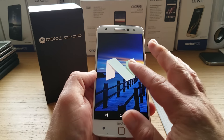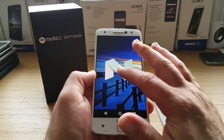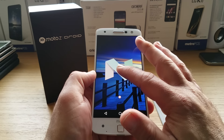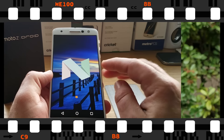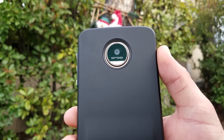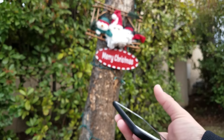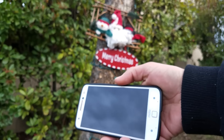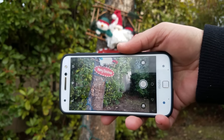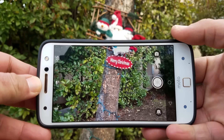This device runs Android 7.0 Nougat and is optimized very well. For battery life, I've been getting around four to four and a half hours of screen-on time. Now let's move on to the camera — it's a 13 megapixel camera with optical image stabilization and laser autofocus. There's also a twist-of-the-wrist gesture that launches your camera.